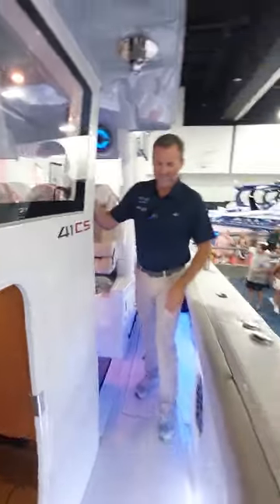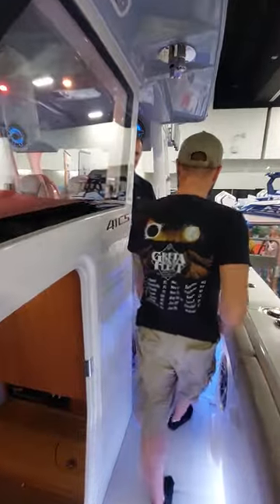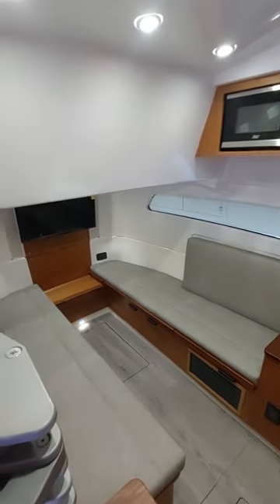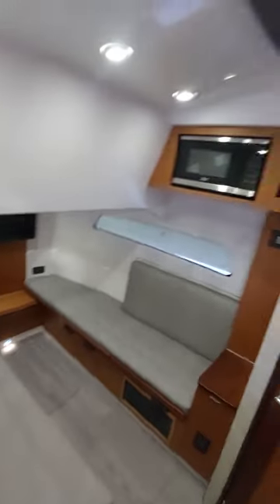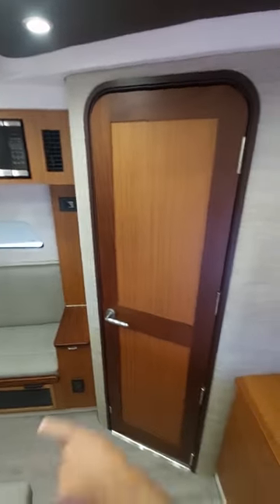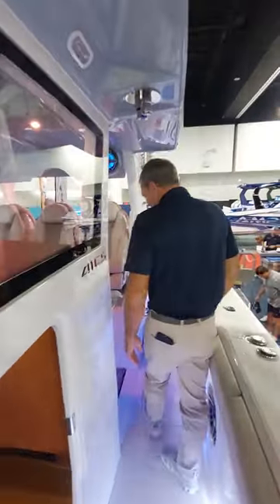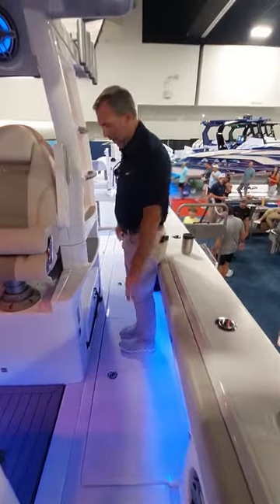In the cabin, you've got over six feet five inches of headroom. There's a shower and a bathroom, and it's fully air conditioned. The backrest cushions make this a bed, and you have storage underneath the cushions which can also double as rod storage. On both port and starboard side, there are macerated fish boxes.